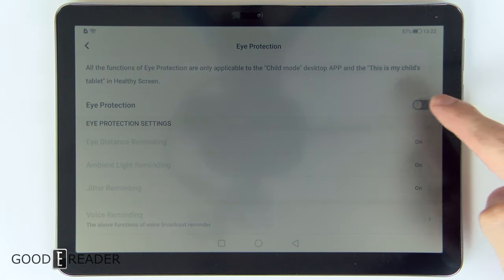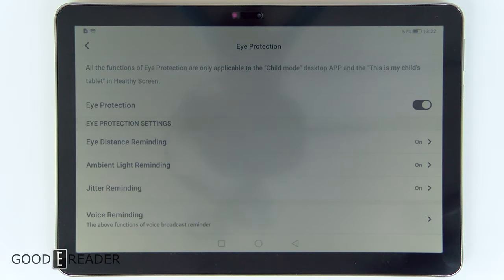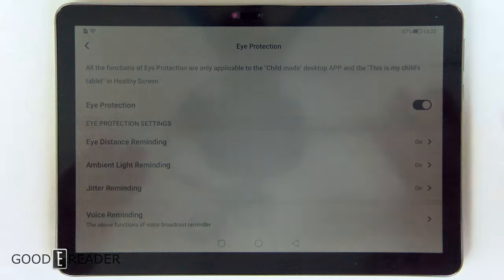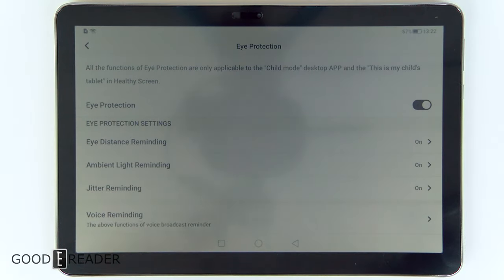So it's very gentle on the eyes. You have eye protection mode which you can toggle on or off, and you have eye distance reminding, ambient light, and jitter. These features will do things like alert you if there's not enough ambient light, or if the screen is too close to your face after a certain amount of time.